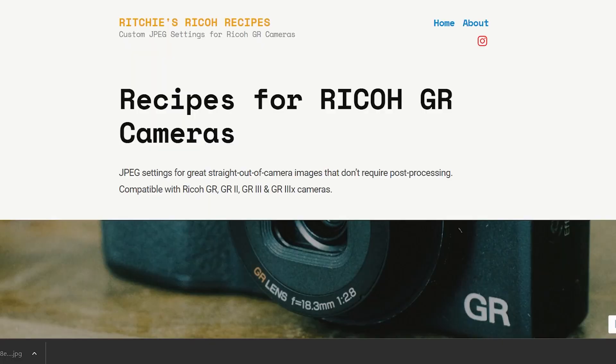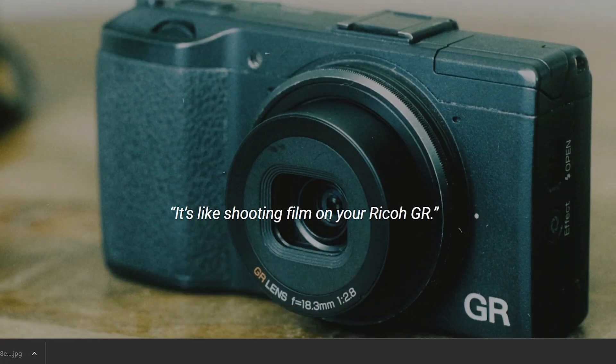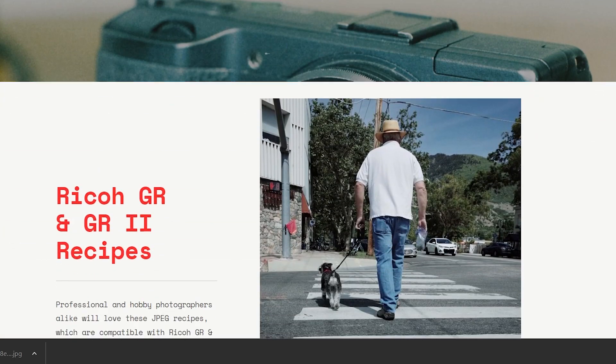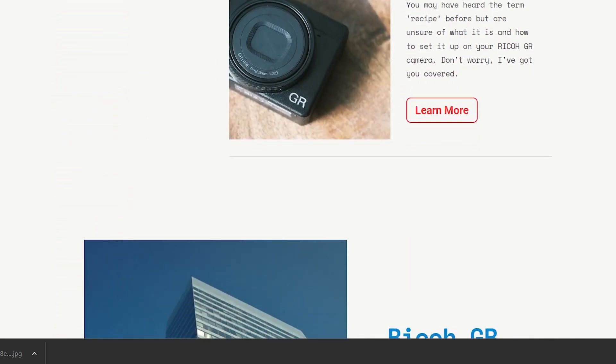So I wanted to make another video featuring some more recipes just to give people an idea of what's out there. These recipes aren't mine — they're all available on the Ricoh recipe app, which you can download on the app store for free, at least on iPhone. As a creative challenge, I just selected three random recipes this week and went out and shot with them.